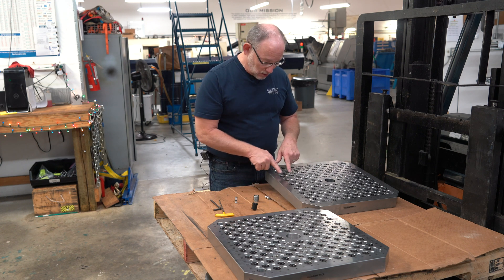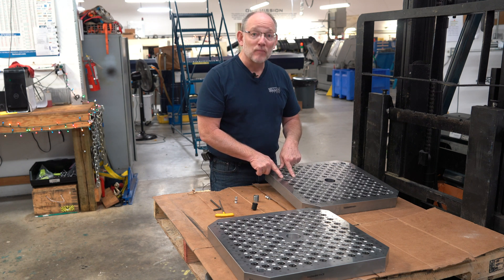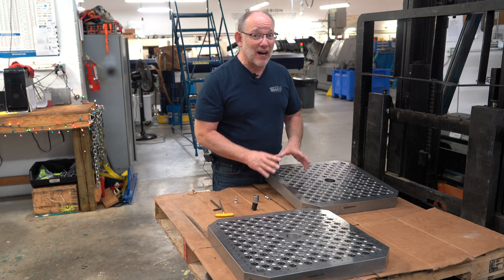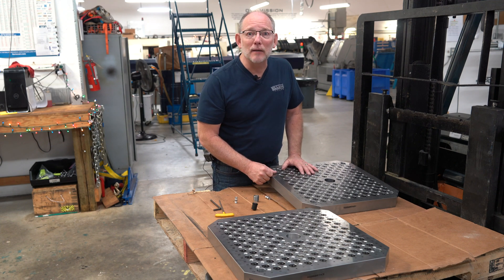We hold hole-to-hole about plus or minus a half, maybe eight tenths — something like that. So that's very close. You can hold just about anything during machining with that kind of precision. Great to share with you — see you next time.